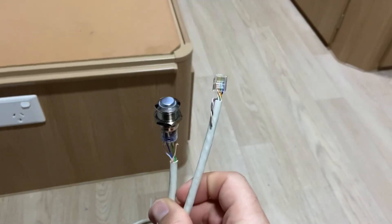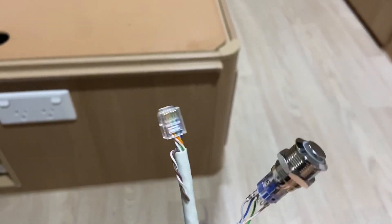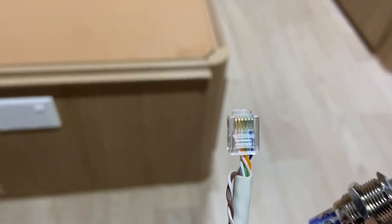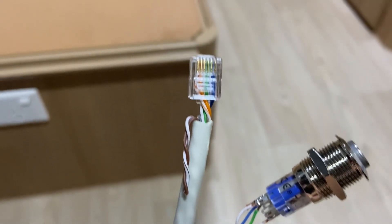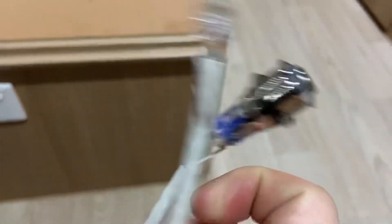On the inverter side there's an RJ12 plug — it's just like a normal telephone plug, got six pins. I've just put the wires in and crimped them. It doesn't really matter what order as long as it matches on the other side with the right pin outs.